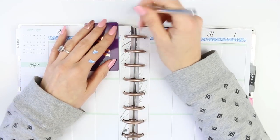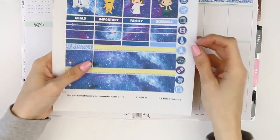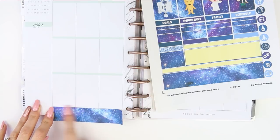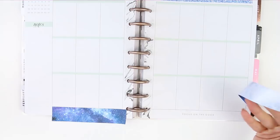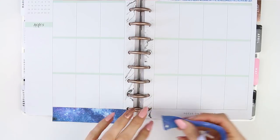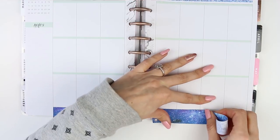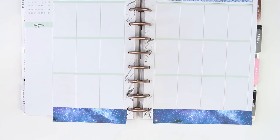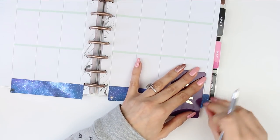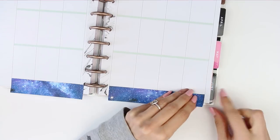And then at the bottom I'm going to use the wider washi which is like this galaxy print. I'm actually really loving this galaxy look. I'm filming this video on a Friday and I was having such a bad week last week, so I'm a little bit flustered in this plan with me, and I did cut all the way through this planner page.